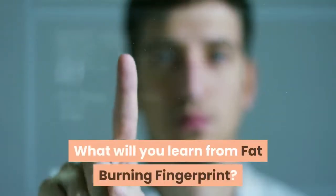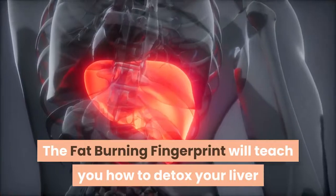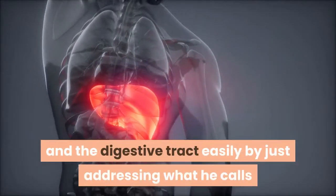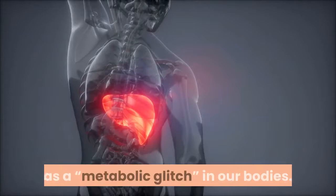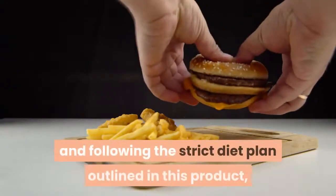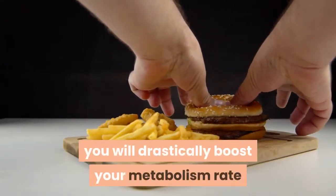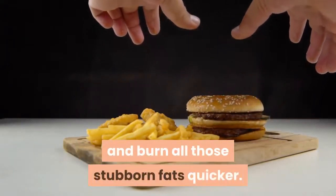What Will You Learn From Fat-Burning Fingerprint? The Fat-Burning Fingerprint will teach you how to detox your liver and the digestive tract easily by just addressing what he calls a metabolic glitch in our bodies. By switching this off and following the strict diet plan outlined in this product, you will drastically boost your metabolism rate and burn all those stubborn fats quicker.